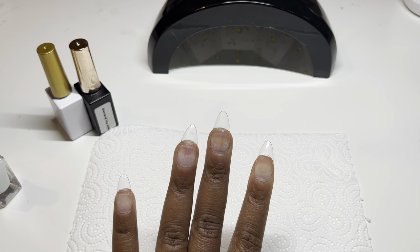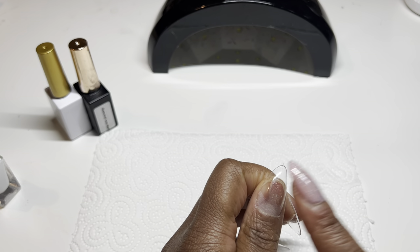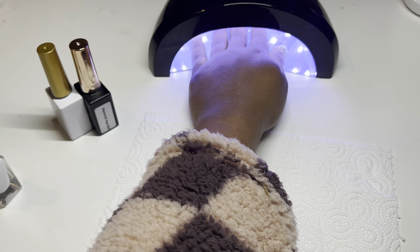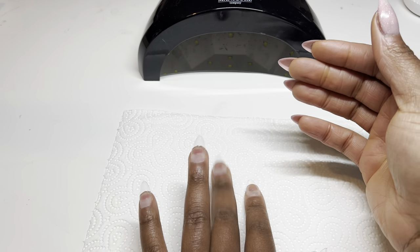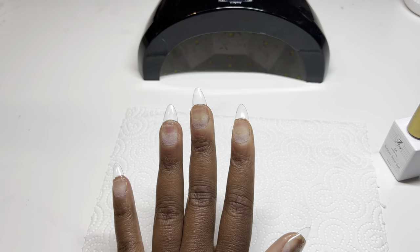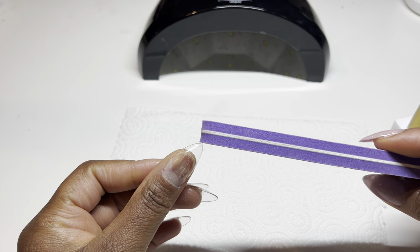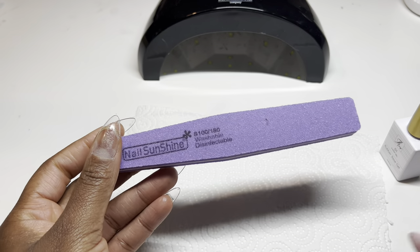Now that the nails are all on — and I didn't get any huge bubbles in any of the other fingers, just this one gave me a little bit of stress — we can go ahead and give it a full cure under our 48-watt lamp. Here's how the nails are looking after they have been fully cured. Now I'm going to go in with my clear rubber base gel. Before I do that, I'm going to buff away the shine off the surface of the nail and remove the excess with my 100-180 file.